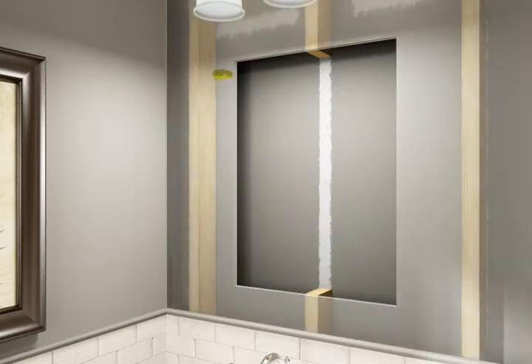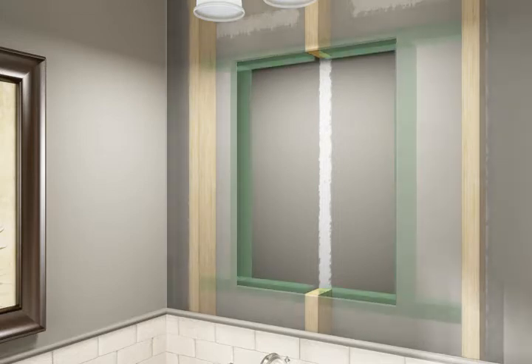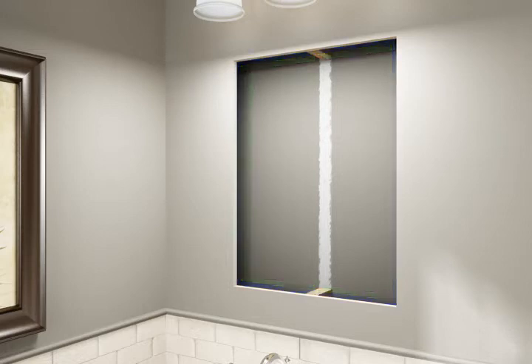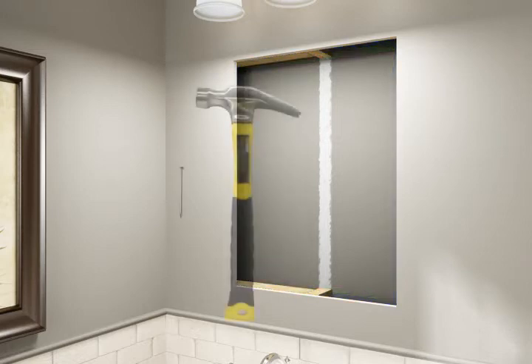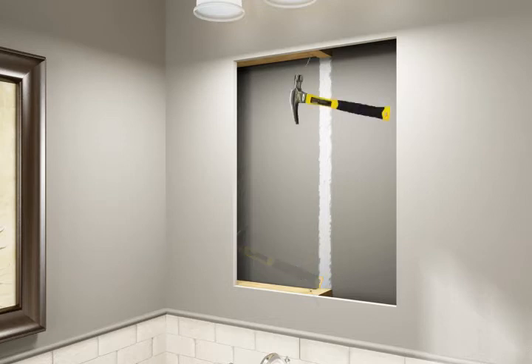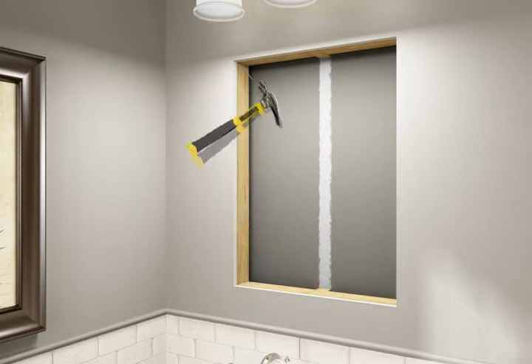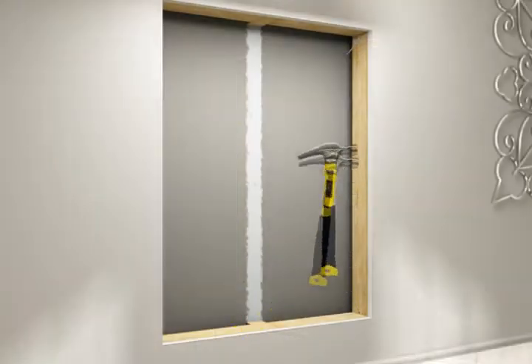Measure for the header and footer pieces to frame the wall opening. 2x3s must span the distance between the uncut studs. When framing the opening, make sure the 2x3s do not extend beyond the cut edge of the drywall. While holding each 2x3 against the back of the drywall, nail to each stud to hold in place. Measure and cut two lengths of 2x3 to span between the installed header and footer pieces, then nail to each header and footer to hold in place.